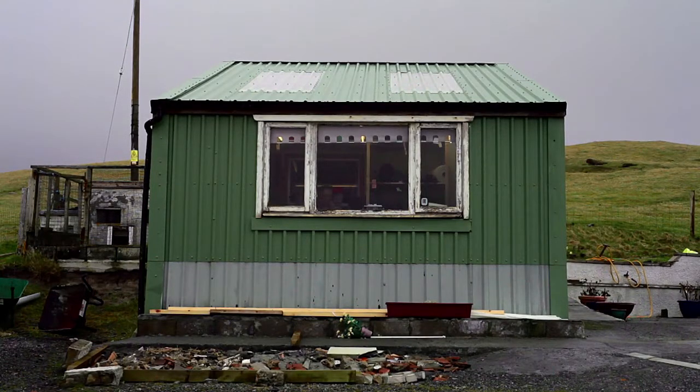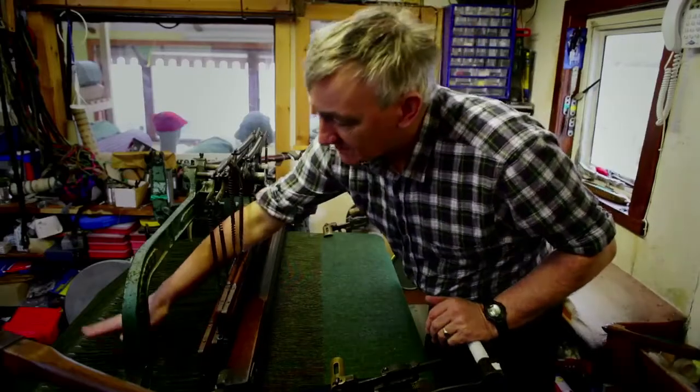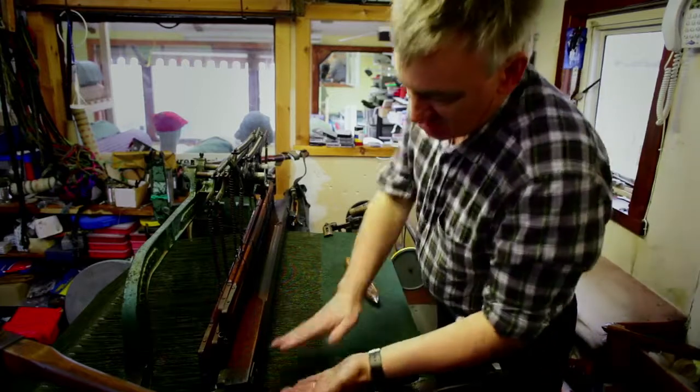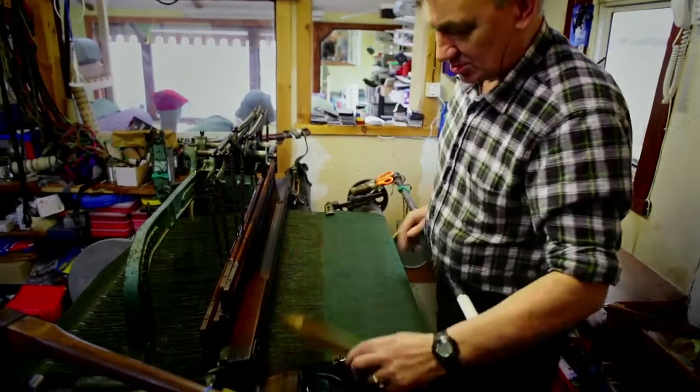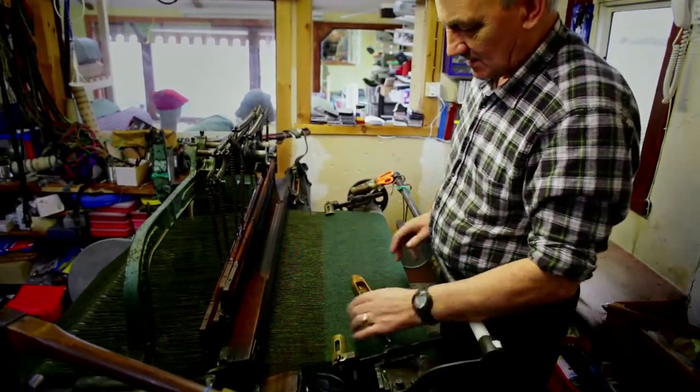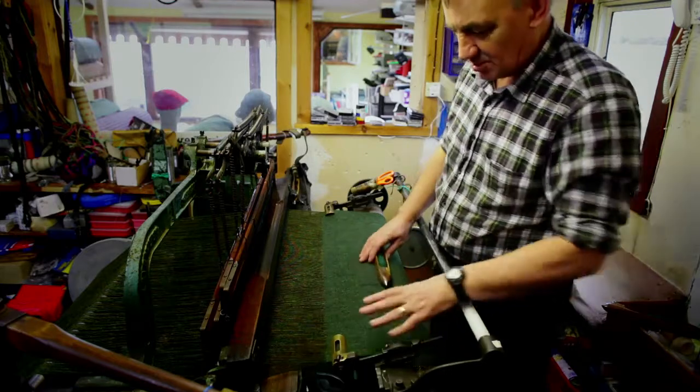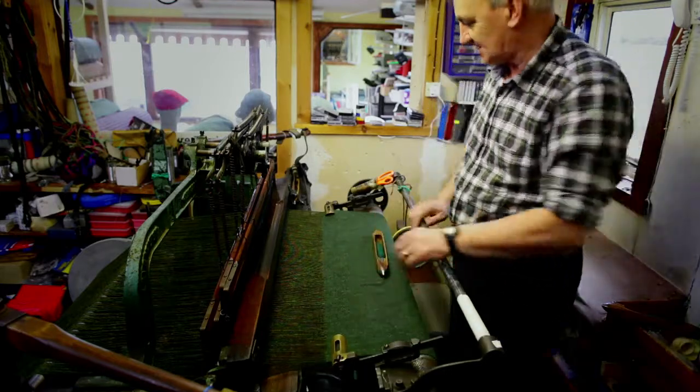What I'm doing here is this is your warp — the long threads — and in between the warp in this shed goes your shuttle carrying the weft. It's the interlacing of the warp and the weft that forms your cloth, which you have here. That's your Harris Tweed.